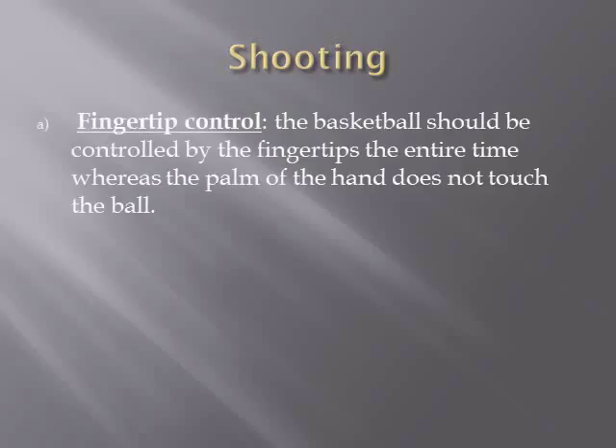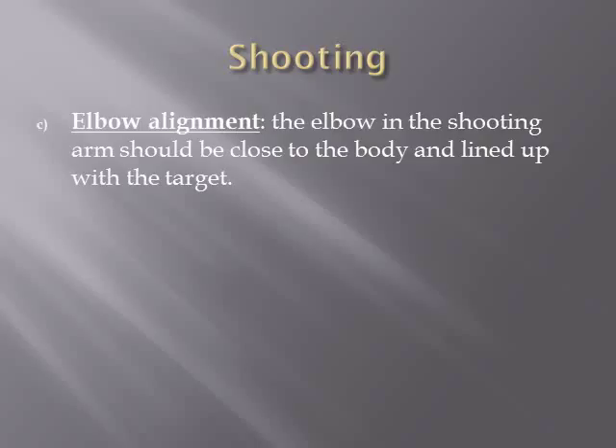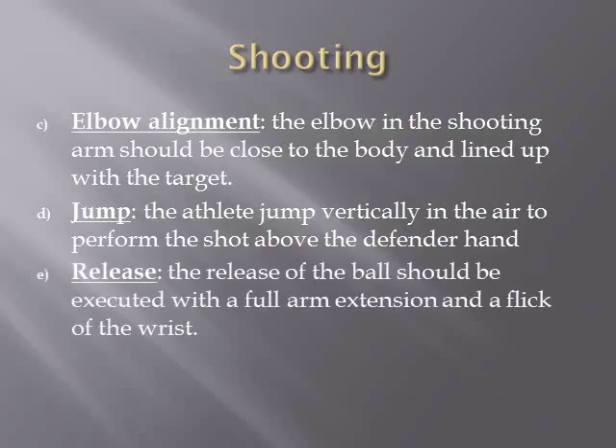The shooting phase involves fingertip control, where the basketball should be controlled by the fingertips the entire time, while the palm of the hand does not touch the ball. The shooting hand controls the ball throughout the entire movement of the shot, and the opposite hand should be placed on the side of the ball for balance and control until the shot is released. The elbow and the shooting arm should be close to the body and lined up with the target. The athlete jumps vertically in the air to perform the shot above the defender's hand, and the release should be executed with a full arm extension and flick of the wrist.